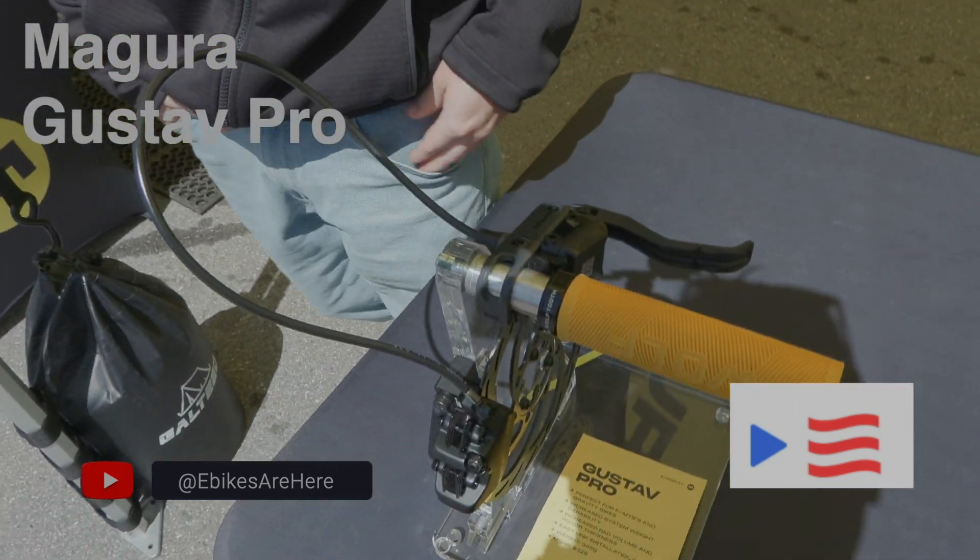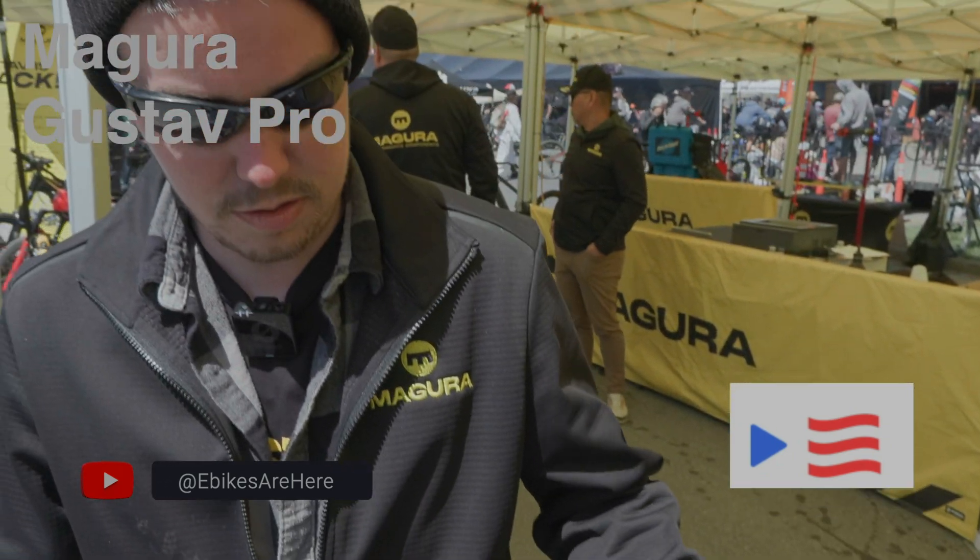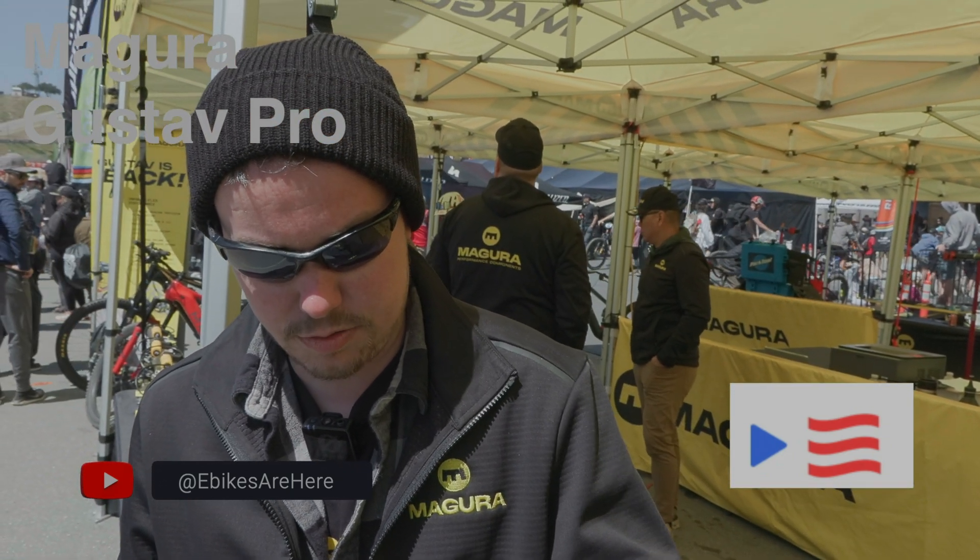Everything about this brake is designed to take more heat. It features a larger master piston, larger reservoir, and larger caliper pistons.